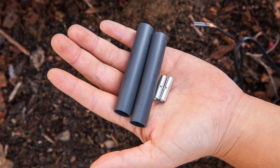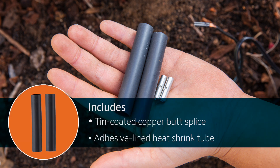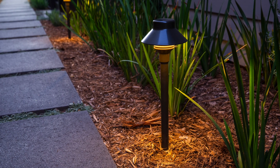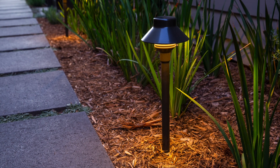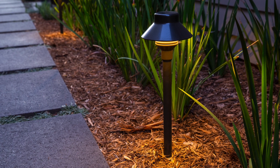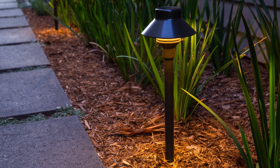Each wire connector has two components: a tin-coated copper butt splice and an adhesive-lined heat shrink tube. You'll also need some direct burial wire to connect. In this example, we'll use an FX Luminaire low-voltage lighting fixture with an 18-gauge lead wire and a 12-gauge 4 mm² home run wire.